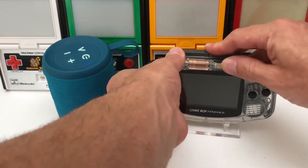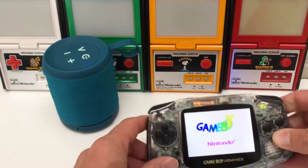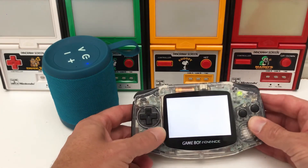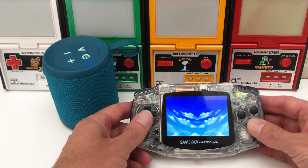To use your Bluetooth enabled Gameboy, simply turn on the console, turn on your Bluetooth speaker or headset and hold down the select button on your Gameboy Advance to pair.